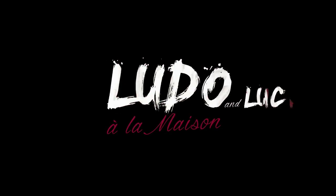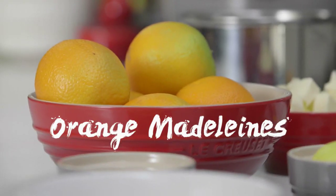Welcome to Ludo la Maison and Luca. Today, with Luca, I'm going to show you how to do orange madeleine — very classic, not a cookie, but the French way. Madeleine is very traditional — most of the time you eat madeleine at a restaurant. The fancy restaurant always does a big madeleine.